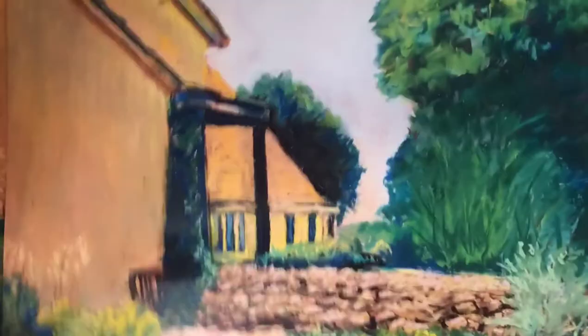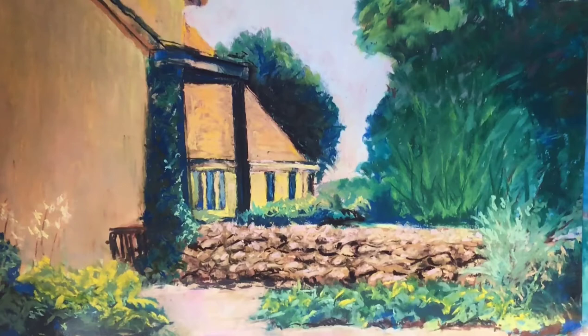In step number six, I've started to work on the foliage of the large tree on the right and the bushes around the stone wall. I'm realizing that the yellow on the wall is still just not right — even though I've put gray into it, I'm not really happy with how it's looking, so that's something I'll continue to work on. I've also started to put in some pinks and warmth into the pathway in the front because the sun is shining on that spot.